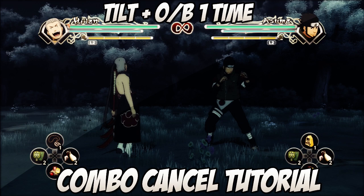So as you saw from that gameplay, it's really easy to do. All you have to do is tilt, then press O once or B once, and then you want to jump left to right, forward to back, and then ultimate. It's really simple to do, but you want to make sure that you get rid of the enemy's substitution gauge first, or he will be able to substitute really easily.